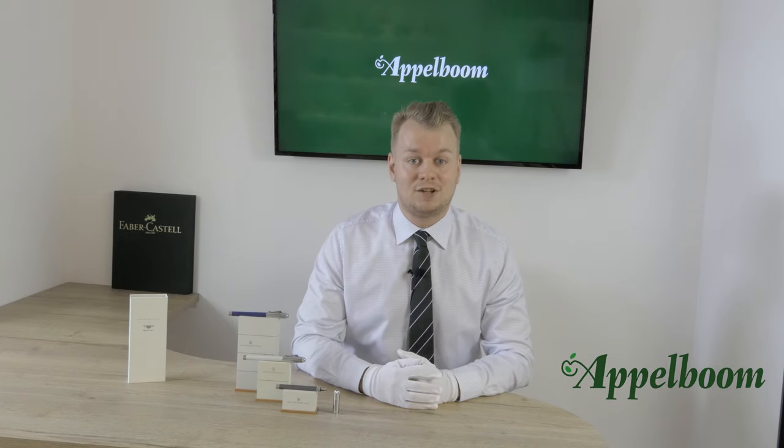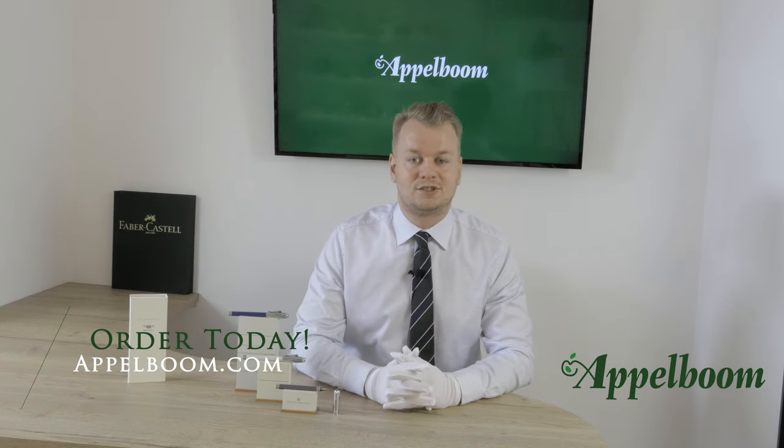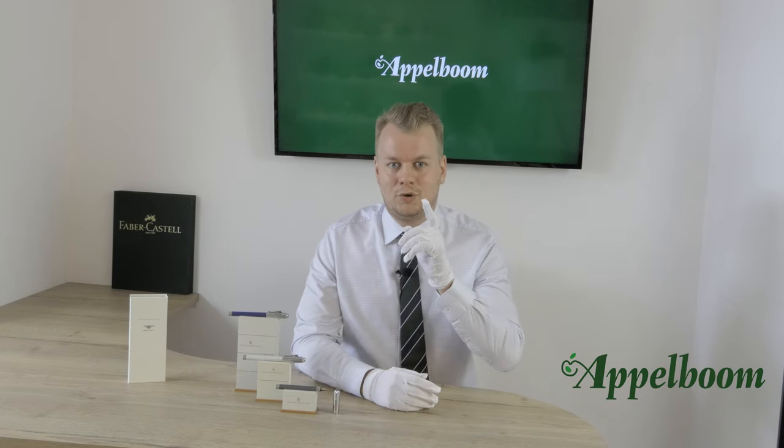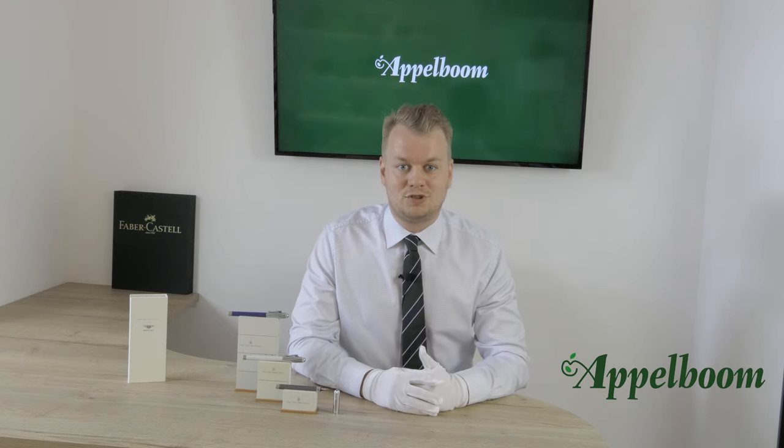This was our overview of the Graf von Faber-Castell for Bentley collection. If you're interested in this modern design of Bentley writing instruments after watching the video, you're welcome to make your purchase in our web store. Let us know about your experience with this pen and share your thoughts and special moments using a Graf von Faber-Castell in the comments below. And don't forget to subscribe.